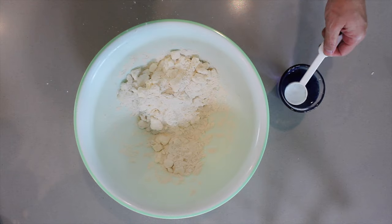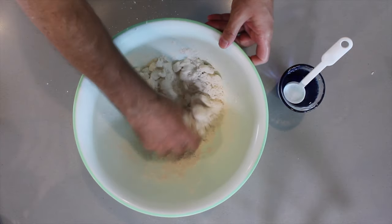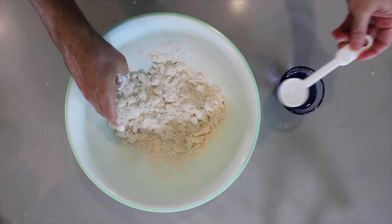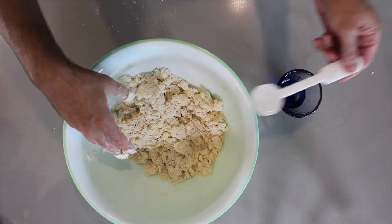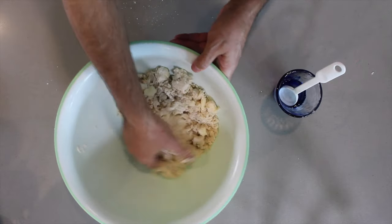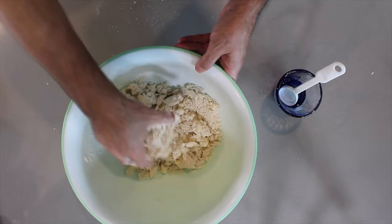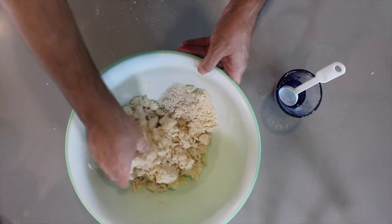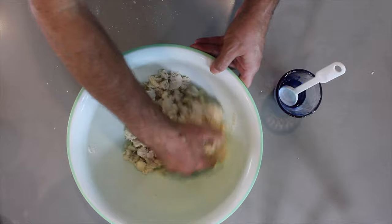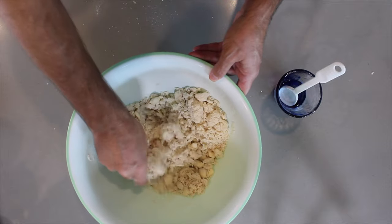Now we're going to need to add water. We're going to add our first tablespoon of ice-cold water into the mixture. In totality, you will use 10 tablespoons of water. After putting in the final tablespoon of water, just mix it a little bit. You can actually start seeing that it's now starting to become a little clumpy. This is actually the right stage — you still have clumps of butter and the flour isn't completely moist and wet, but it will come together as the butter starts to melt and re-refrigerate.